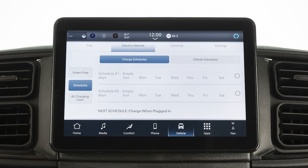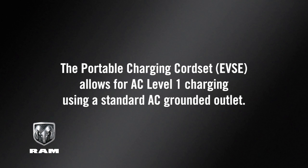If not, please check the instructions at the charging station. The portable charging cord set, EVSE, allows for AC Level 1 charging using a standard AC grounded outlet.